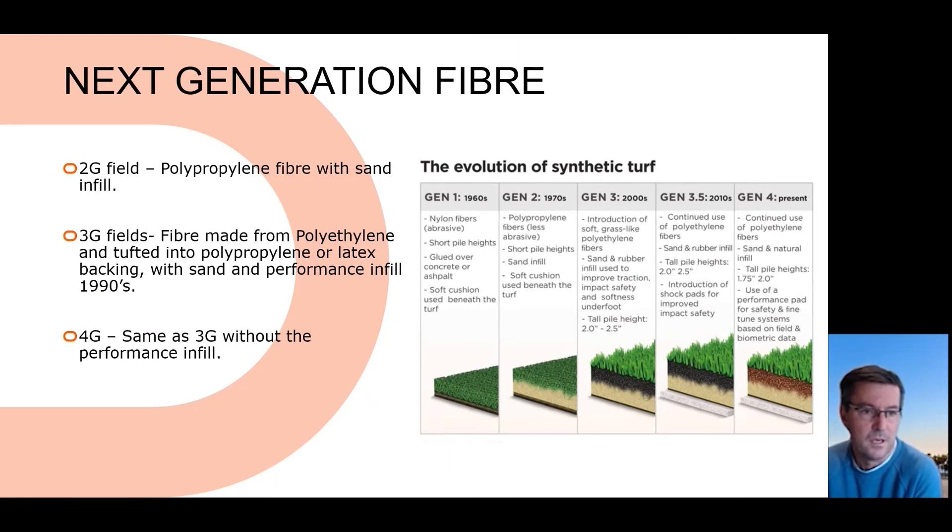The 2G fields came out in the 1970s, switching over to polypropylene — still fibres around 25 to 30mm, but this time they actually put sand in. The reason they put sand in is that the whole idea of synthetic grass is to mimic natural grass, and to do that the fibres must stand up. If they fall over or crush over, you end up sliding and the surface becomes very slippery.